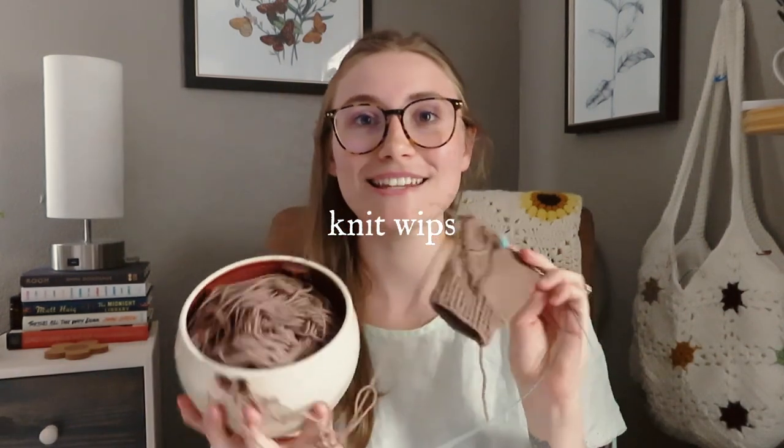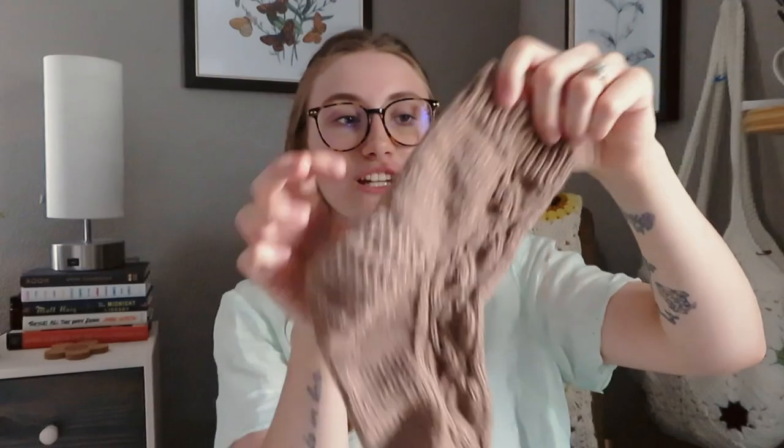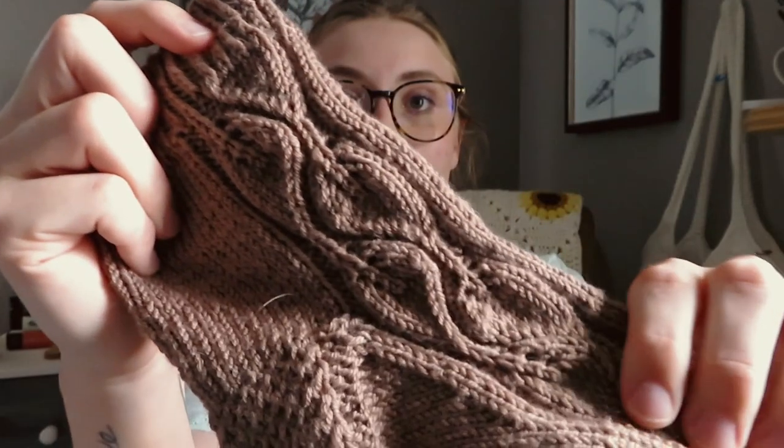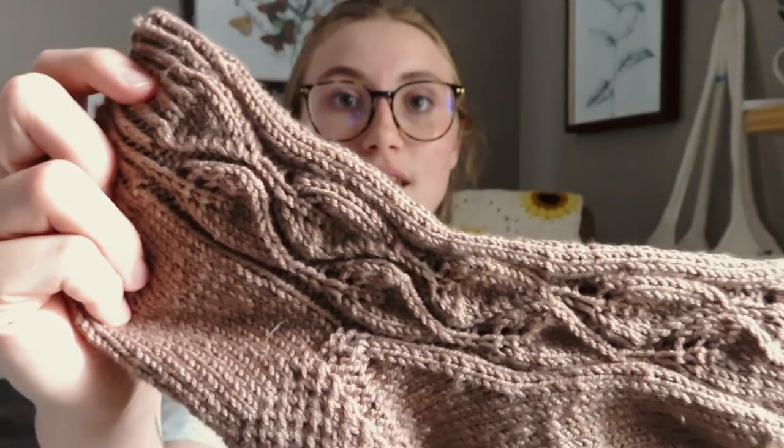What I'm currently knitting is my first pair of socks. I have actually already completed the first sock — this is my first sock I've ever finished, and I still have to weave in some ends, but it is actually a lace sock with beautiful leaf detailing. This pattern is called the Woodland Walk Sock, and it's a free pattern on Ravelry, so I will link it down below if you're interested in knitting this up yourself.